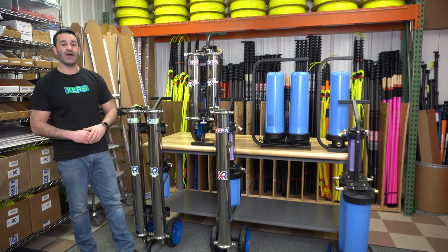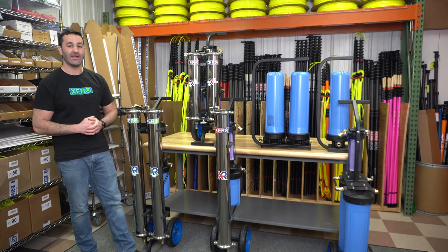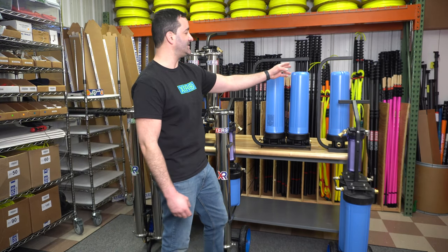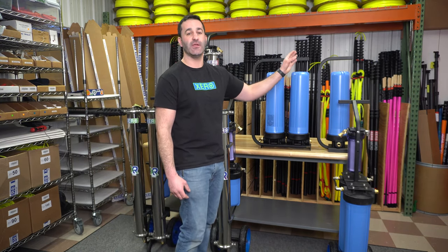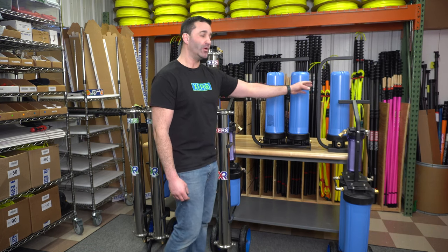Alex with windowcleaner.com. Here I am with the entire zero filtration lineup. Starting at the far end, we have a single DI. This is a 20-inch refillable canister, a single user system for areas of very soft water.